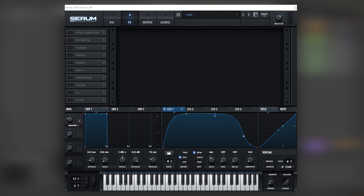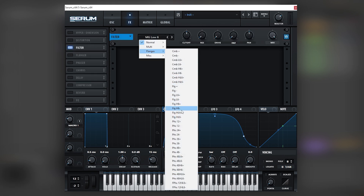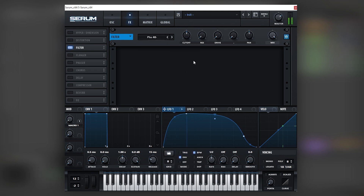Now let's go to the effects tab. Here we're going to use a filter — we'll use Phaser 48 Minus. We're going to change the cutoff so it adds more to the formant of the sound that we want, and then mix that in.